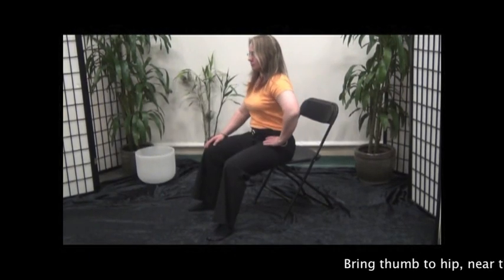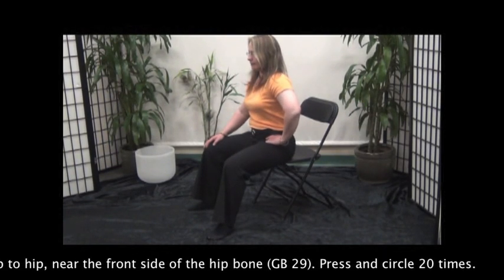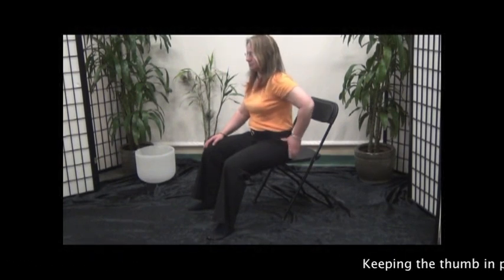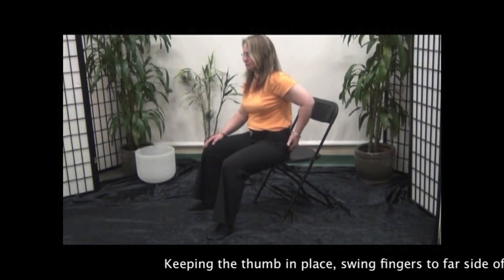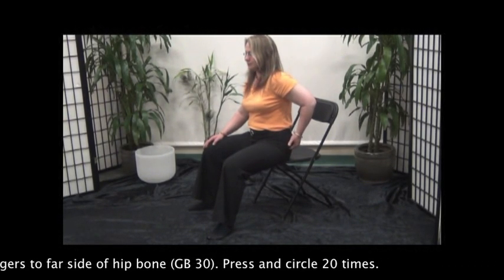Bring thumb to the hip, near the front side of the hip bone. Press and circle 20 times. Keeping the thumb in place, swing fingers to the far side of the hip bone. Press and circle 20 times.